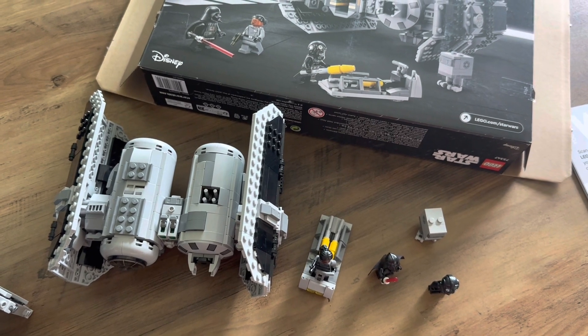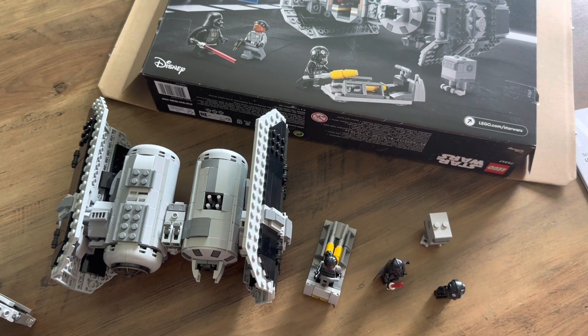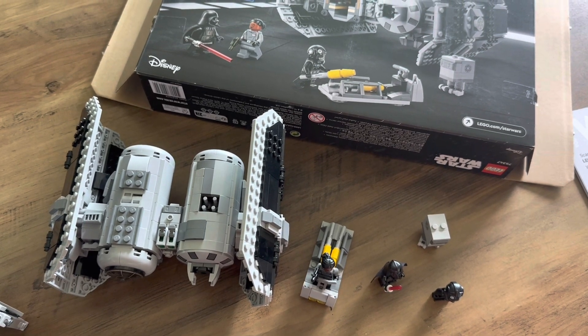Overall, I think this is a pretty cool set. It's a nice solid build that scales nicely with some of the other sets we've been getting lately. It's a great minifigure selection and I think the printed arm Darth Vader is a really nice minifigure to have in such a small set.